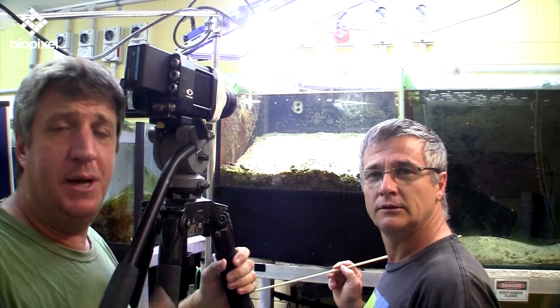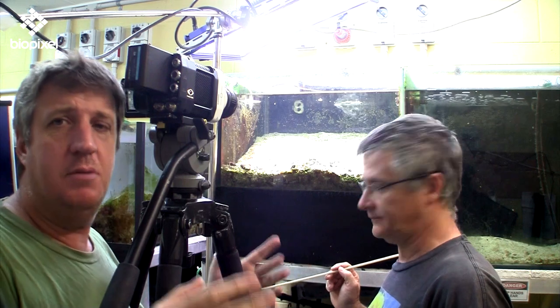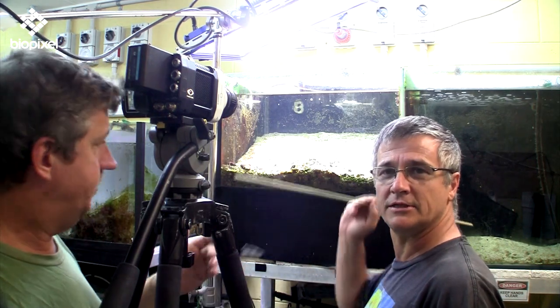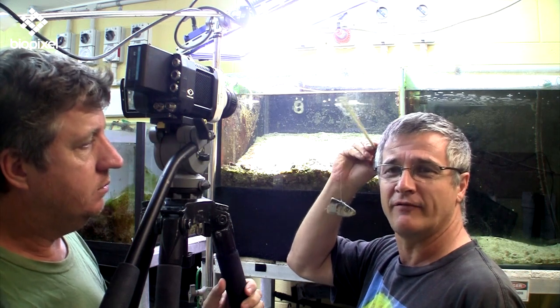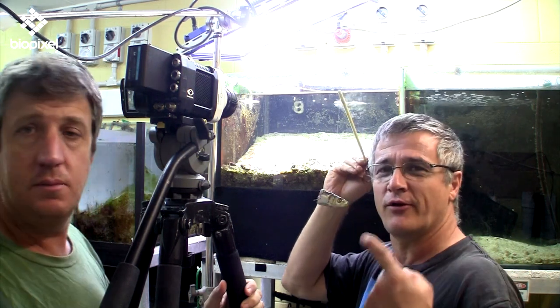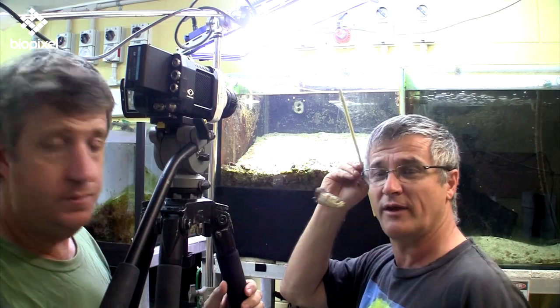So what we're going to do now is the spearing mantis shrimp. This is the other way that these stomatopods feed. These guys feed on different things, so this time we've got a dead fish that we're going to use, and we're going to jangle that in front of him and see if we can convince him to grab that. They normally feed on swimming fish.